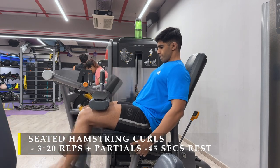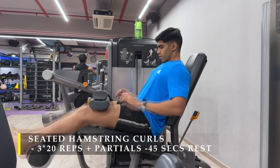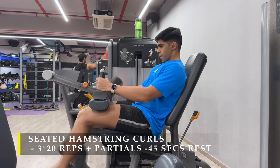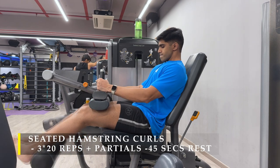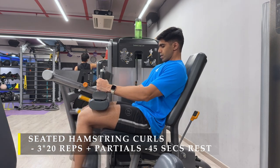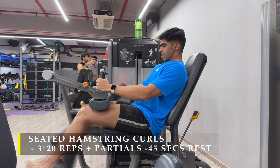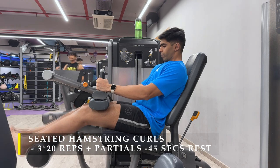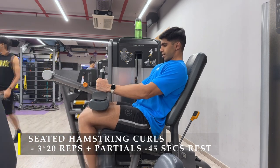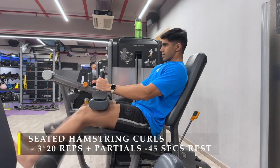After completing the reverse lunges, your legs should already be completely fried, but we move on to our next exercise: seated hamstring curls, 3 sets of 20 repetitions plus partials. By partials, I mean after completing 20 full range-of-motion repetitions, we do failure sets of partials — the first range partial and the last range partial.